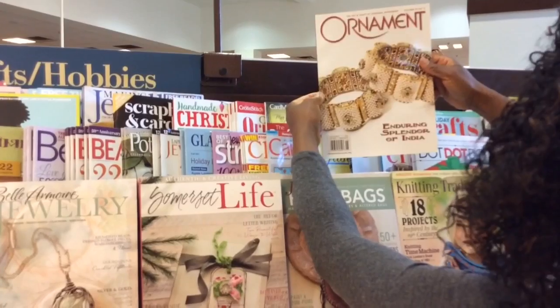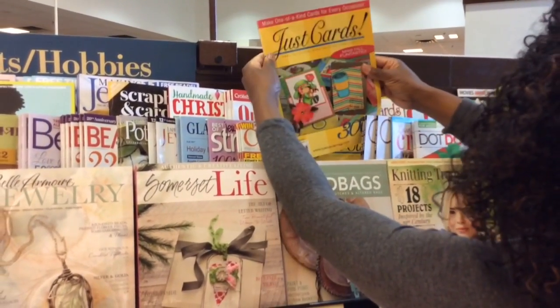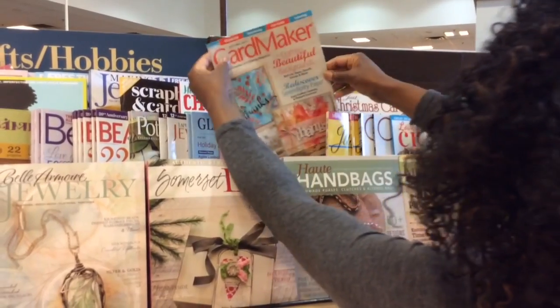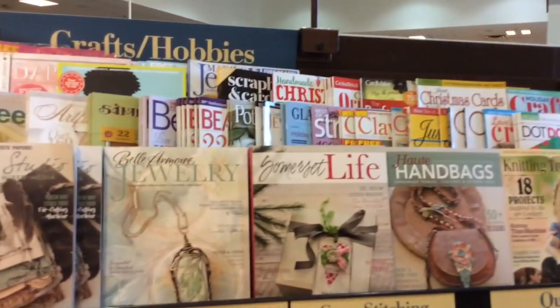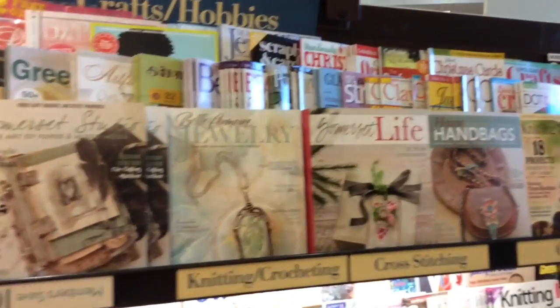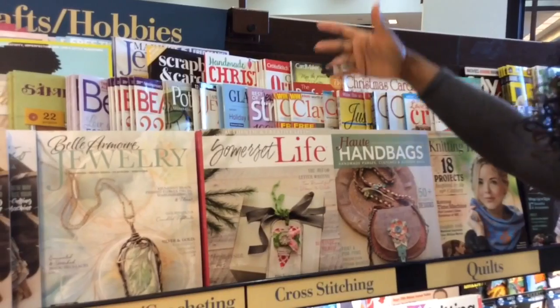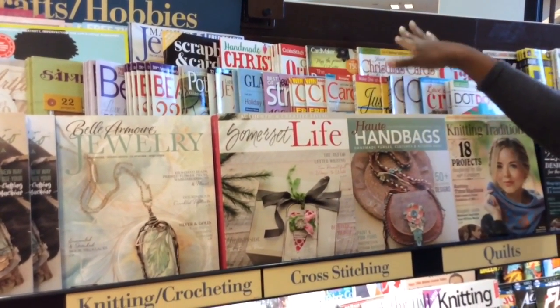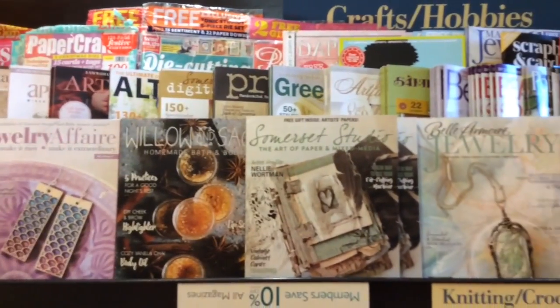I've never seen this magazine before. Ornament. Just Cards. Card Maker. Clay. There's a vast difference between the magazines that are made in the US — I'm assuming Card Maker and Just Cards are US — versus the UK magazines that we love, because you get all the free goodies with the UK magazines.